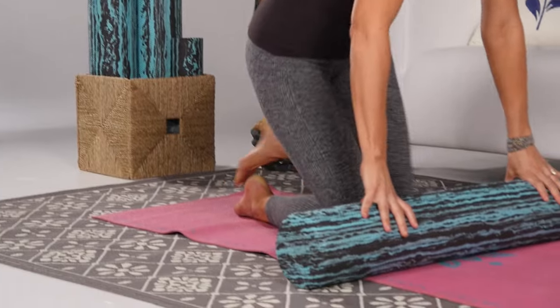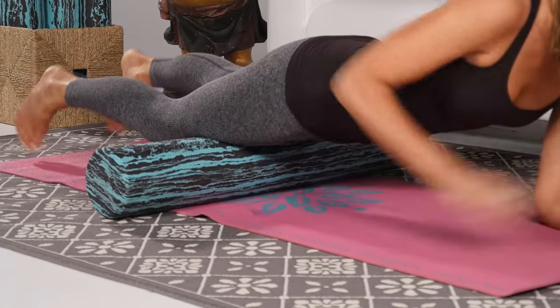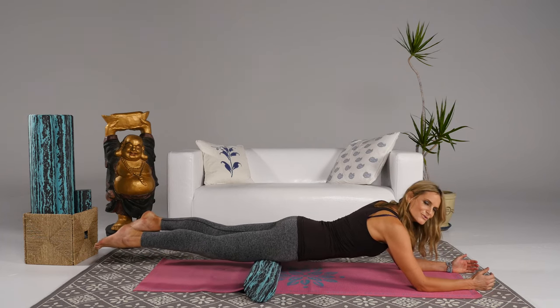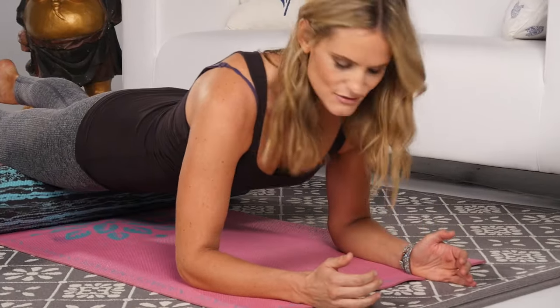Place the roller underneath your thighs. Bring your arms out in front of you, placing the forearms on the mat and your elbows directly underneath the shoulders, and then just roll to the pubic bone as you inhale and slowly roll down to just above the knees where the quads attach, engaging your stomach.